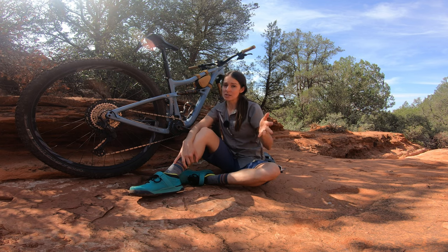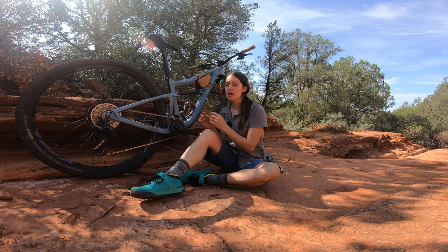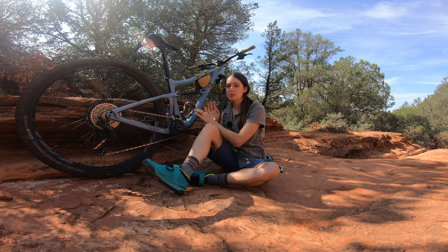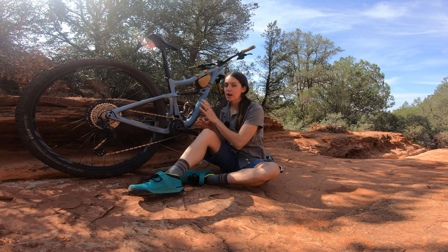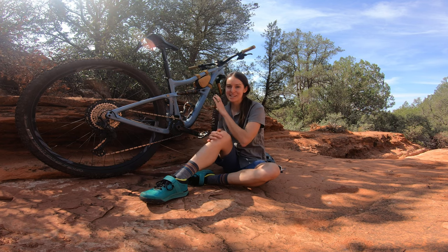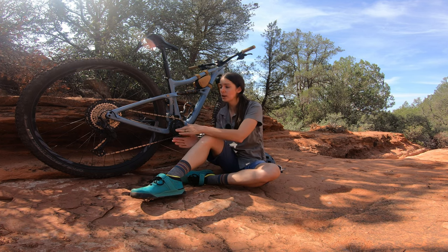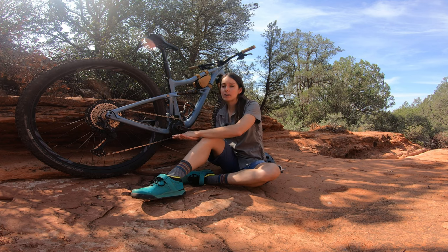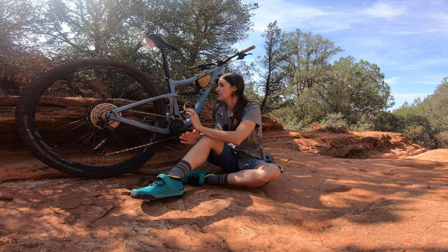If getting suspension setup help on camera is something you're interested in seeing, let me know in the comments. It's also good to know that Ibis specs two different shock tunes — one typically on the small and medium, another for larger riders on the large and extra large. So if you weigh 200 pounds, you won't get the exact same shock. I do get a lot of bob, though I don't notice it on technical climbs because at that point the DW link is doing its job, keeping that rear tire glued to the ground and giving me tons of traction pedaling through chunky, gnarly stuff.